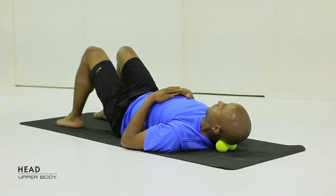Take your time here, there's no reason to rush this trigger point. It'll release so much through that upper body.